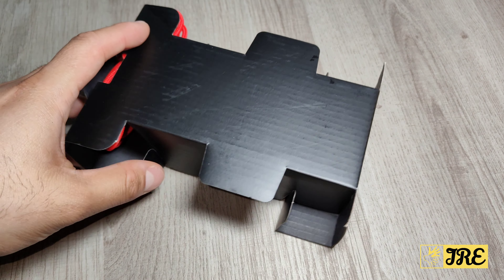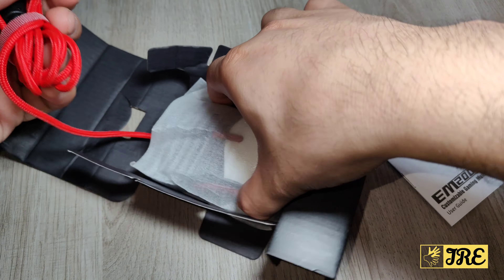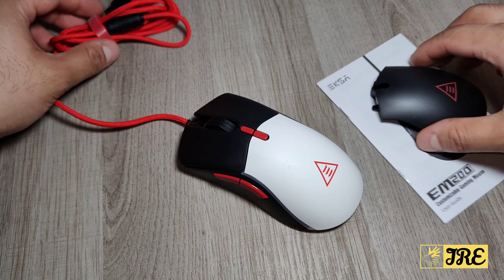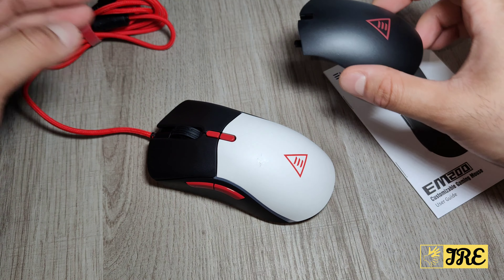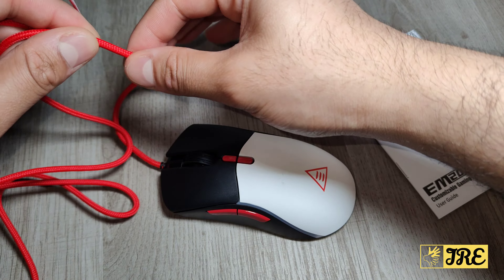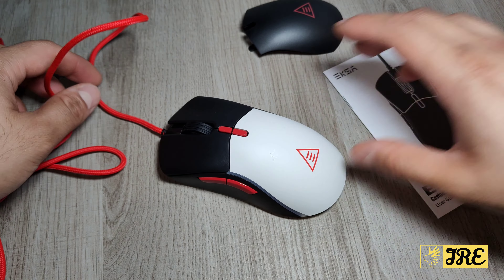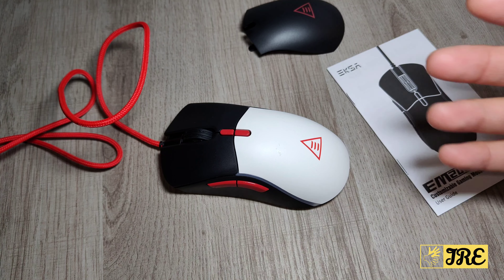Inside the box we've got a user manual, and two covers — a black one and a white one — so you can change them around if you want. There's also a nylon braided wired cable, which is durable and long-lasting and won't get damaged that easily.